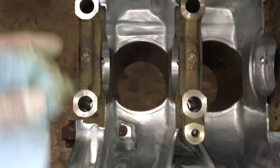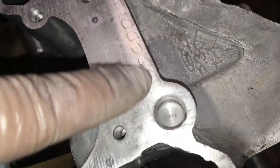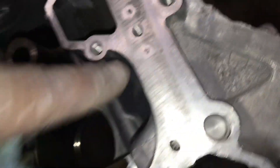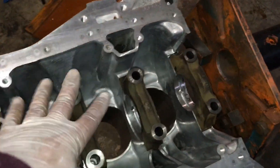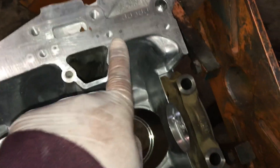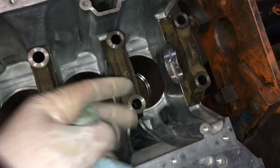I'm gonna have to get the bearings for this. All the bearings are different — each block is different — so you have to look at this number and letter right here on the block. This is D-D-C-D-D. We're using a different crank that's been balanced, so we're gonna look at that crank, match these numbers to those numbers, measure it to see if it's correct, then buy the bearings. If not, we may have to go oversized.